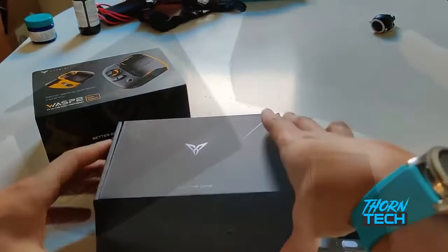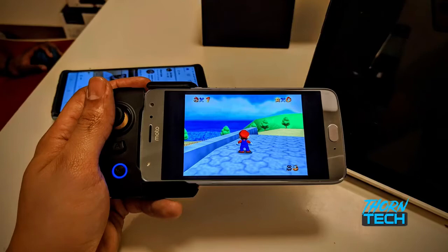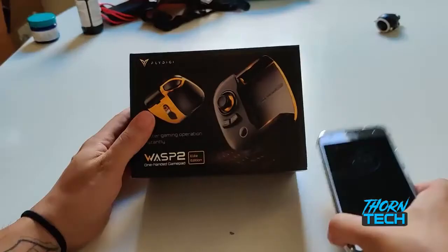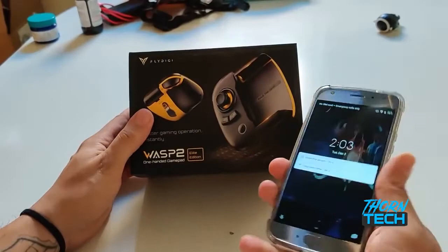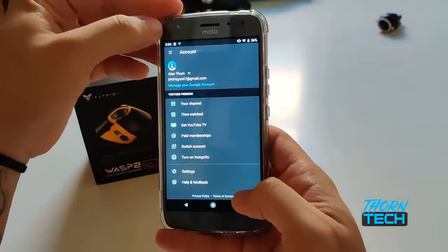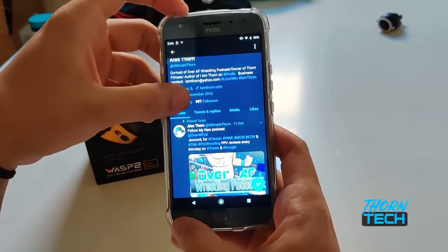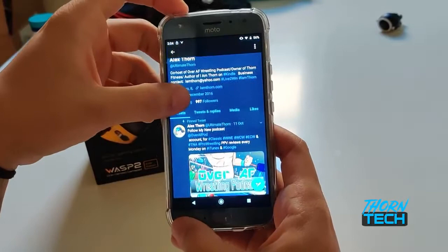It's just honestly not for me. As I put it back into its packaging, I want to assure you that I did get this to work — but it was after I filmed the video, after I was done putting away all my equipment. Honestly, if I was more of a PUBG or Call of Duty player, I would definitely use this controller. But I am not. So you are going to benefit from this in the way that I'm going to give away this Wasp 2 controller. The way to win is: subscribe to the channel, like the video, and leave a comment below telling me how and what game you would use this controller with. You can also follow me on social media at Ultimate Thorn on Twitter, Instagram, and Facebook. Thank you for tuning in to Thorn Tech. I can't wait to see who wins this. Live to win.